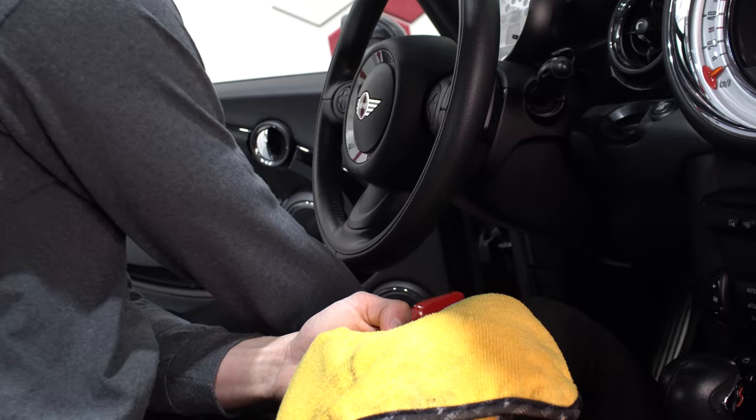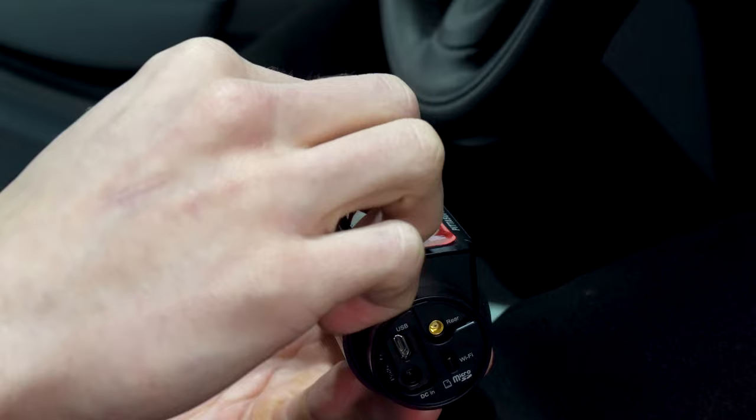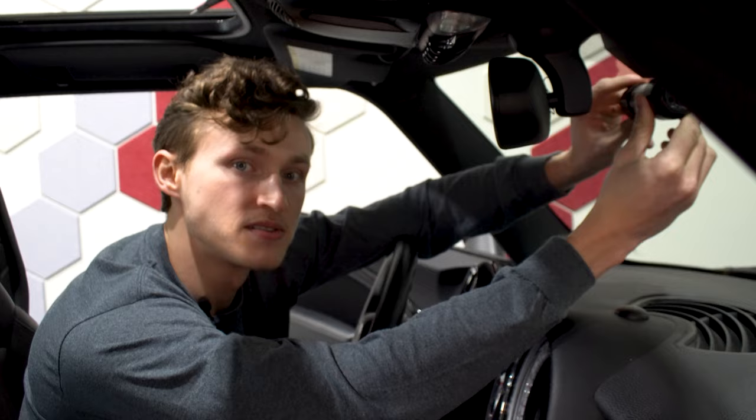It's important to clean the front windshield simply to ensure that the camera adheres correctly. Most importantly, use something that won't leave any kind of residue behind. Now that the windshield has been cleaned and you have found the desired position for your camera, remove the adhesive tape's cover, and once you have adhered it to the windshield, hold the adhesive against it for about 30 seconds, just to let the adhesive set into place.